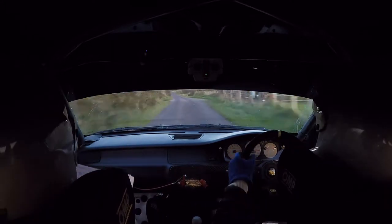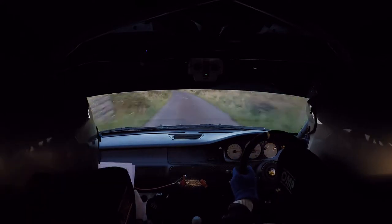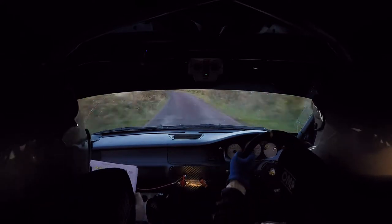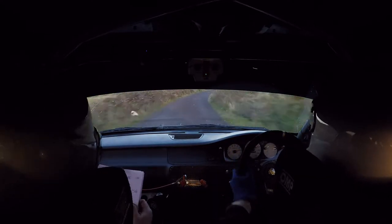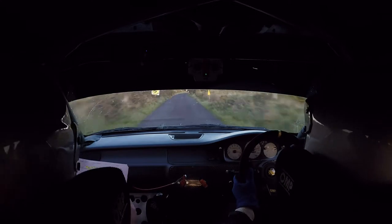5 left, past lay-by, into a long fast 4 right. 100 out of this, into a fast 4 right past junction, slippy. 4 right.